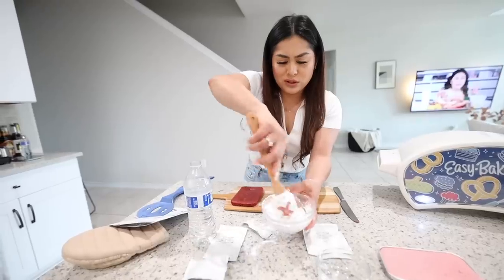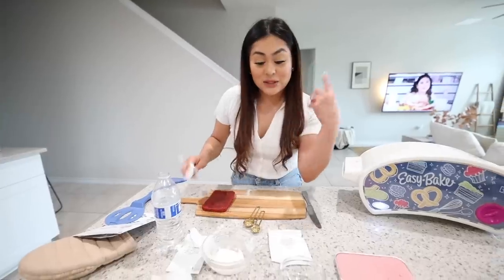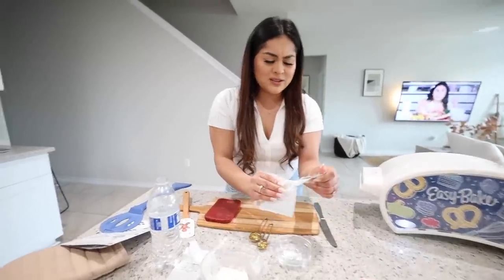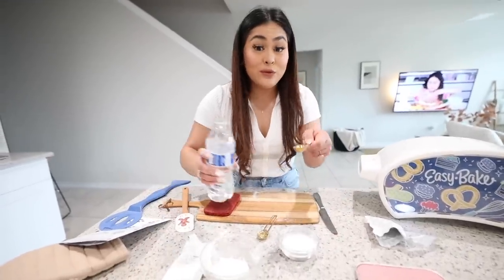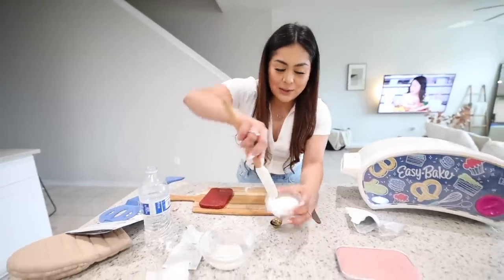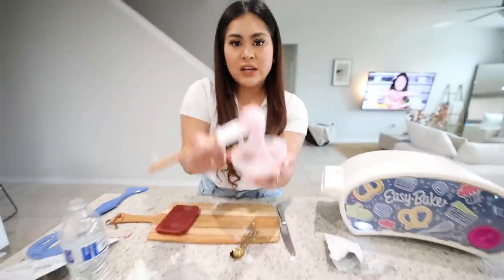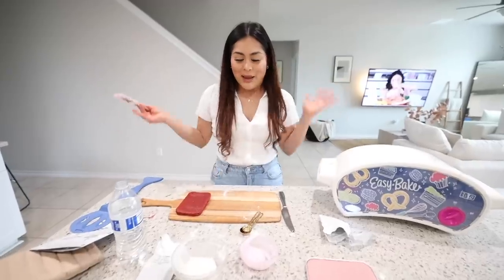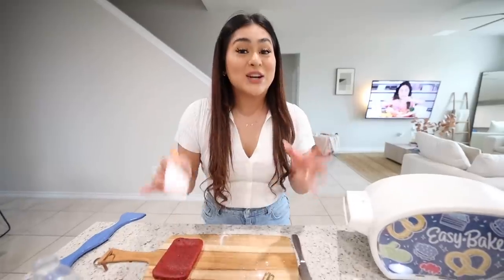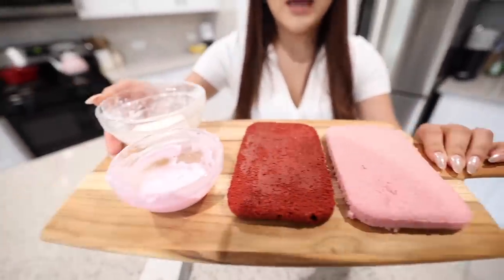Now we do the same thing for the strawberry frosting. It starts out white, but with water it activates the color — you can already see it turning pink. For this one you need one and one-fourth teaspoon of water. The strawberry frosting is a thicker consistency compared to the vanilla. I clean up my area since I made a big mess, and now we start decorating the cake.